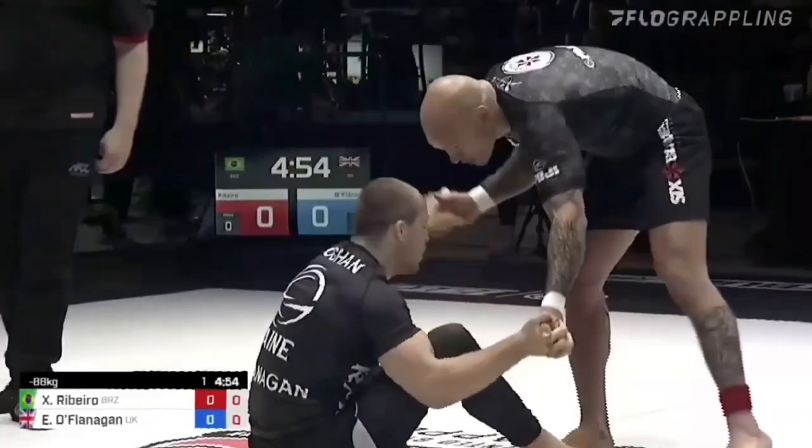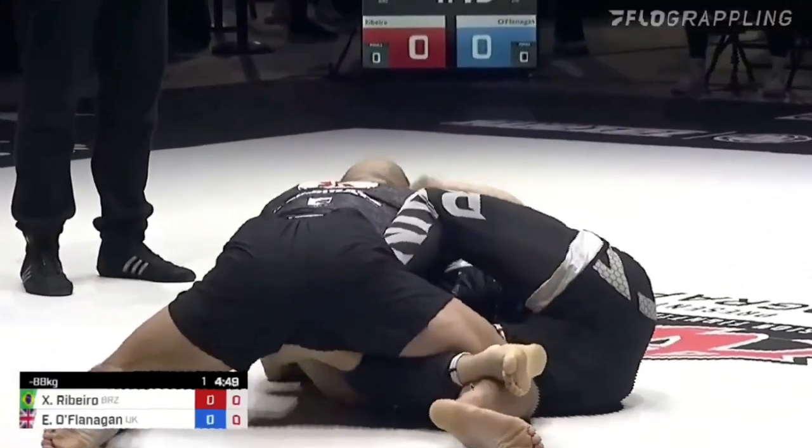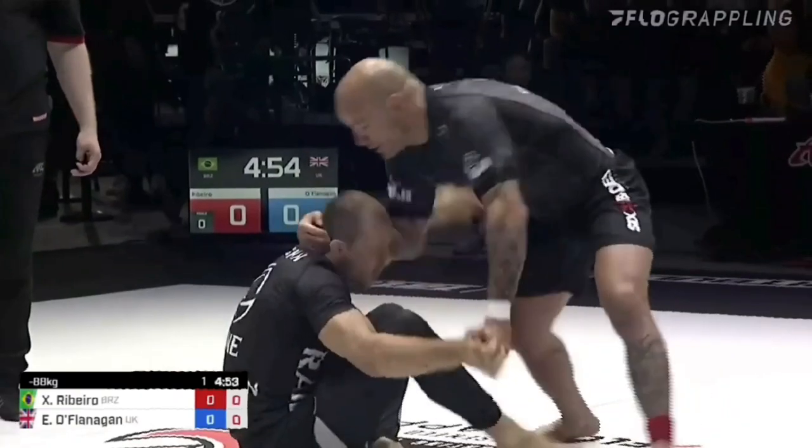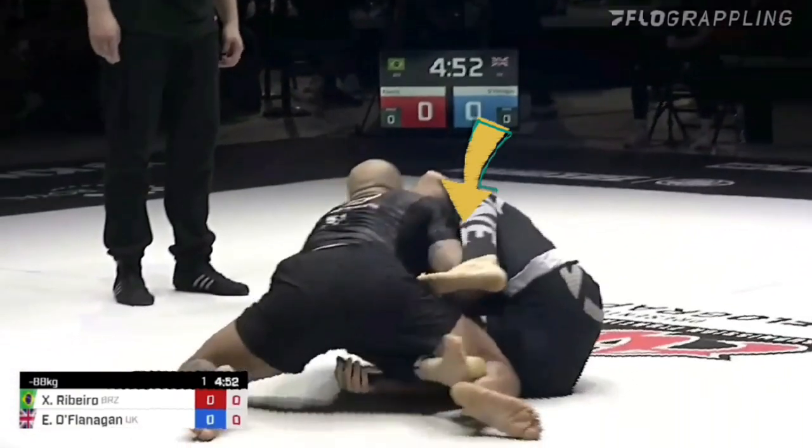It really only takes one of those to make your opponent think 'forget that, I'm getting the underhook,' bringing us to the next threat in our dilemma. As the opponent dives in on the underhook, we can see Owen point his toes and put the ball of his foot on his opponent's hip before sliding that foot in for a butterfly hook.